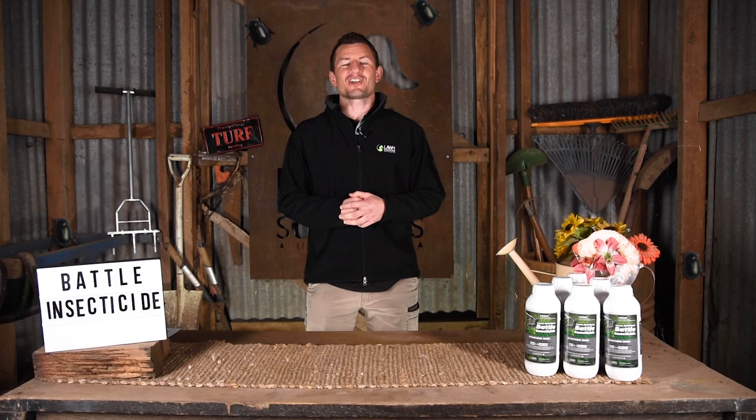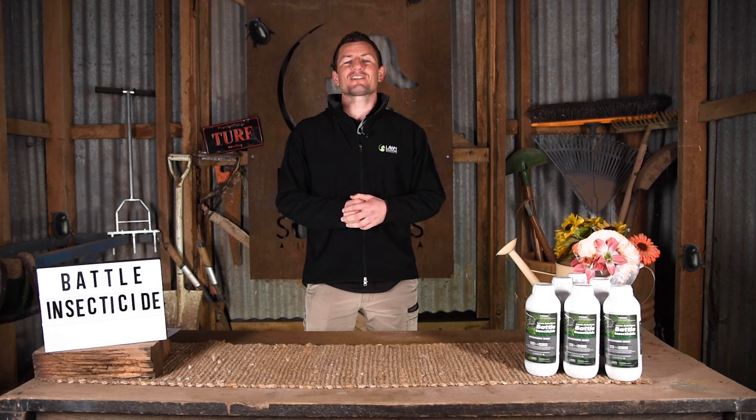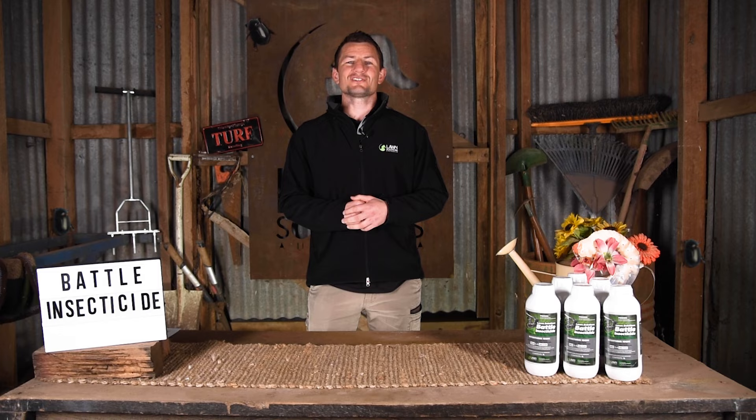Hi everyone, Joe here from Lawn Solutions Australia. Today I'd like to introduce you to a great new product for treating common lawn pests like armyworm, African black beetle, ants and even termites. Introducing Lawn Solutions Battle Insecticide.